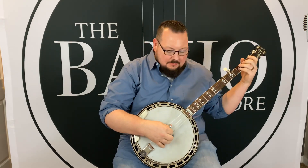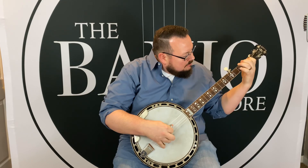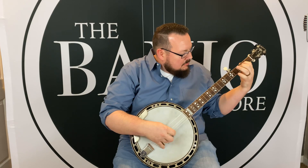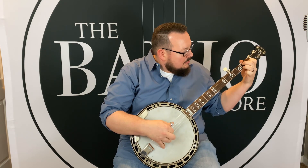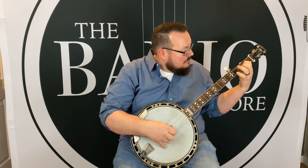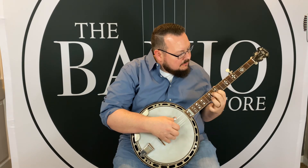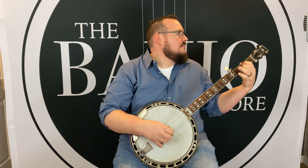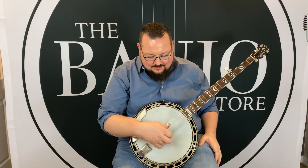Hey, this is Adam McIntosh here at the Banjo Store. Today we're going to take a look at a very, very cool banjo, but first let's take a listen. All right, one of my very favorite banjos in the shop.